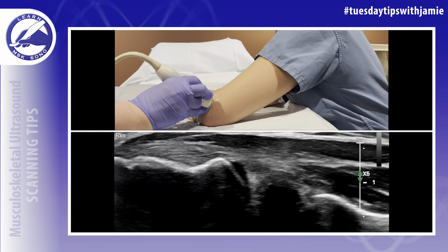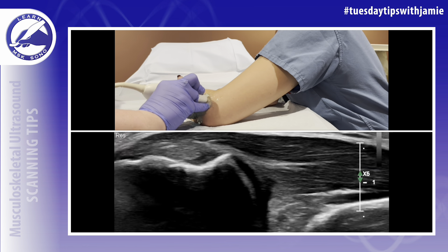Now watch the technique on this split screen.